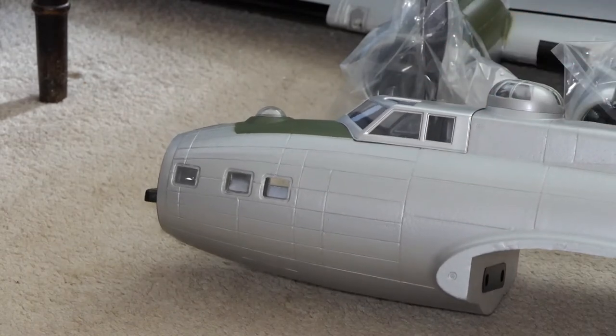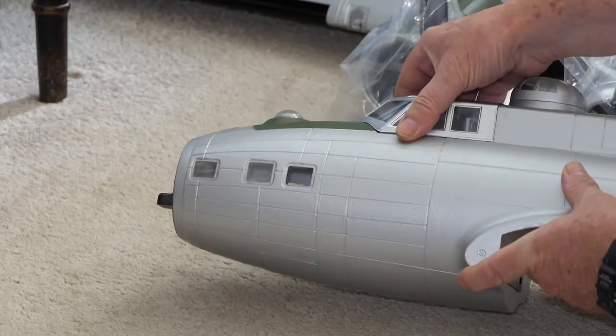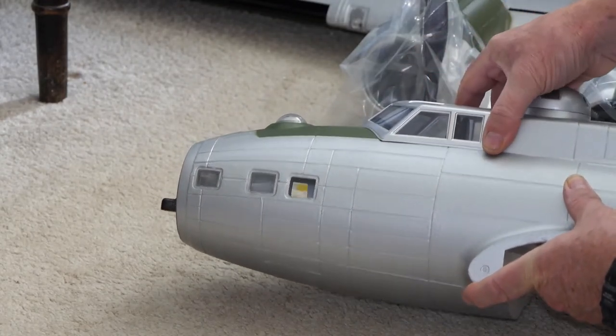I don't know where the hatch is — oh, the hatch is just here. Wow.